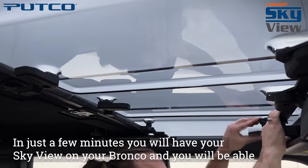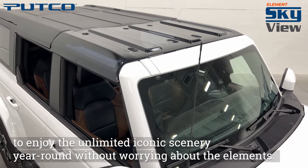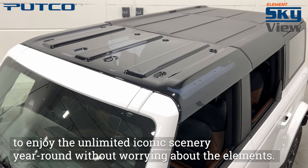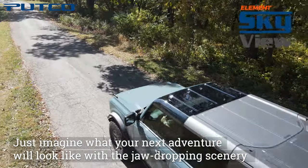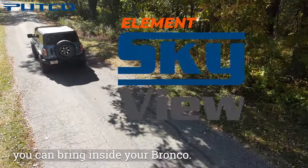In just a few minutes, you will have your SkyView on your Bronco, and you will be able to enjoy the unlimited iconic scenery year-round without worrying about the elements. Just imagine what your next adventure will look like with the jaw-dropping scenery you can bring inside your Bronco.